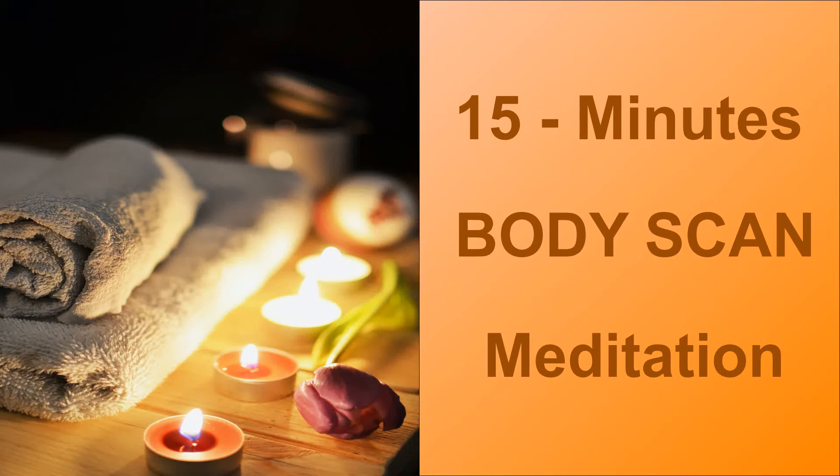Continue deep breathing. Breathe in, inhaling and breathing out tension.